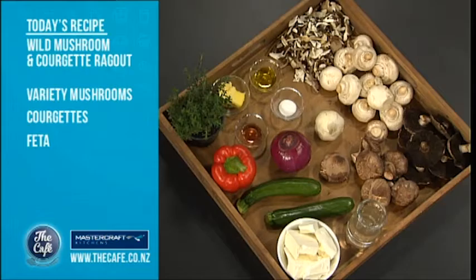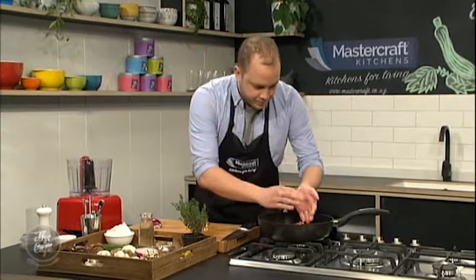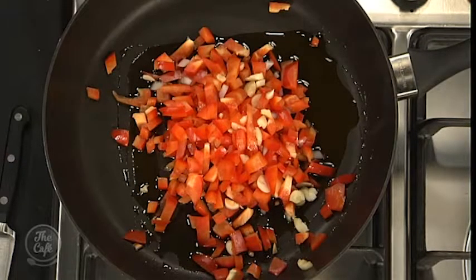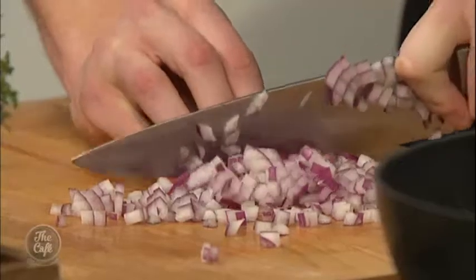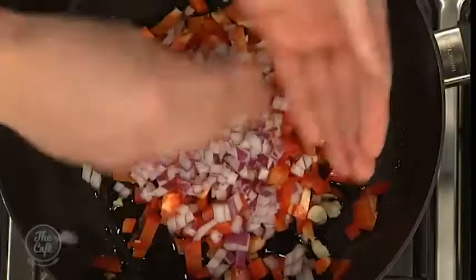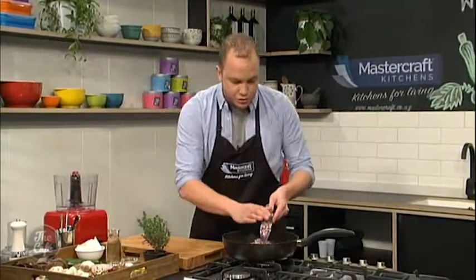I'm doing vegetarian — who would have thought? But we're doing wild mushroom and courgette ragu. I've got to get it started. Anthony will join me later, and we'll go from there. So what I've done is I've just diced up a whole capsicum and a clove of garlic, and I'm going to trim my onion. I've got half an onion here. Whack this in the pan under a low heat, cook it until it begins to soften, add a few liquids — but I'll explain that when you come back to me and show you the sauce all ready to go.